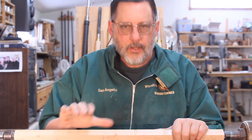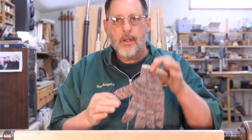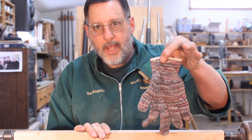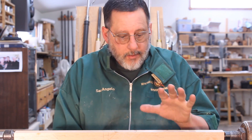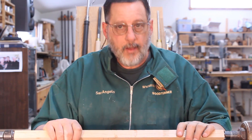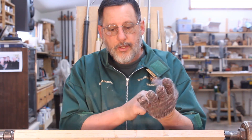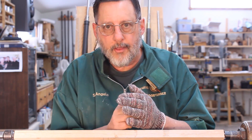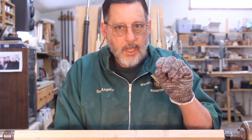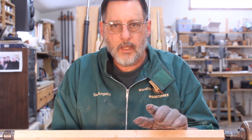The last thing I'm going to cover is using a glove around rotating machinery. I would say to you: never do it. I do wear a glove from time to time, and I'll show you how I use it on a spindle turning. It's inherently dangerous because it's cloth and it can get caught into something in your lathe. So don't do this unless you really know what you're doing.